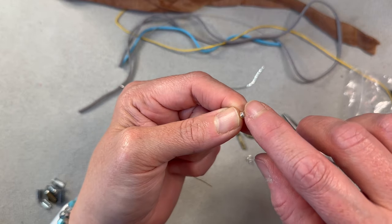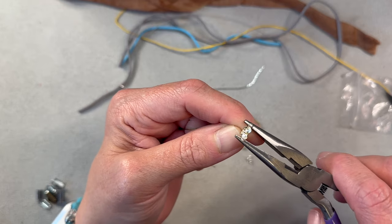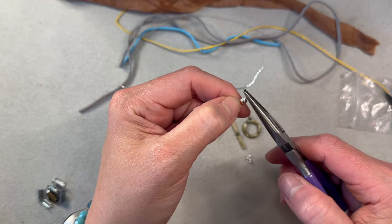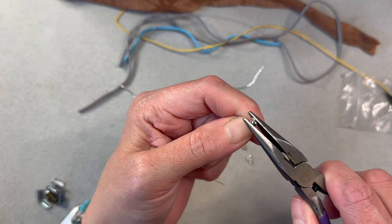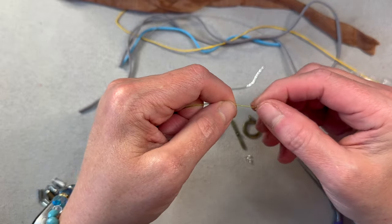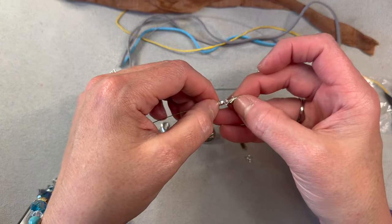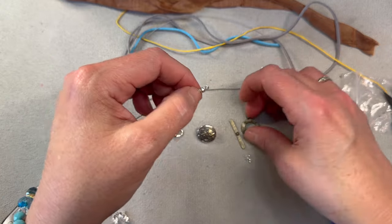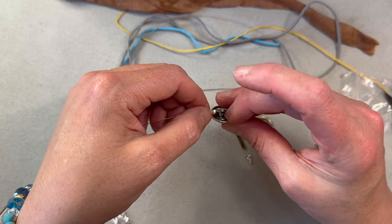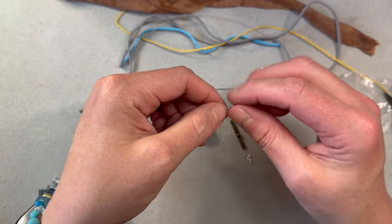Now you have your crimp in there, and you can close your clamshell — close it slowly because they can get a little off kilter. Once you have it closed, press it closed a little bit more. Now you have the end finished and you can use your jump ring to hook on either your lobster clasp, toggle, or button. You would just use a jump ring in all those situations and put your end on. So that's that one.